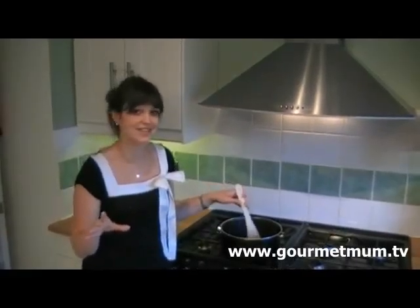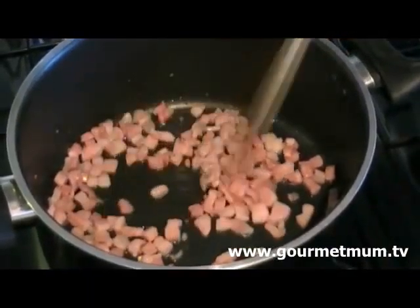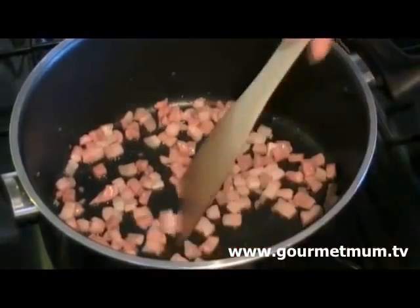There's much too much grease in there already. The pancetta's been cooking for about 3 or 4 minutes now, and you can see how the fat has melted and the bacon's just starting to cook nicely. But that will need to cook for another 5 minutes.